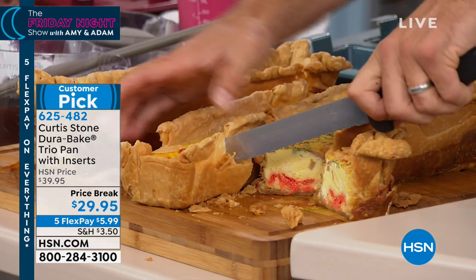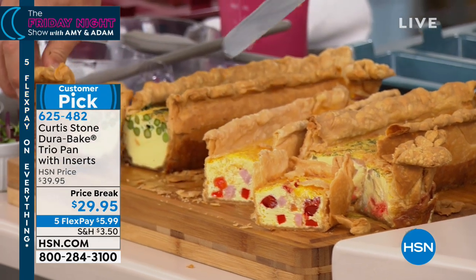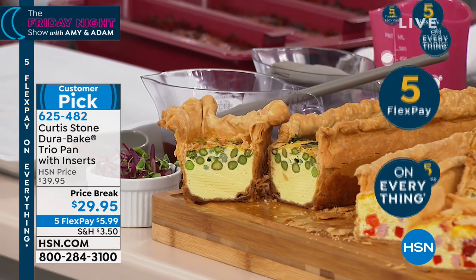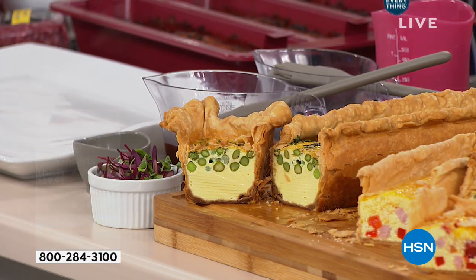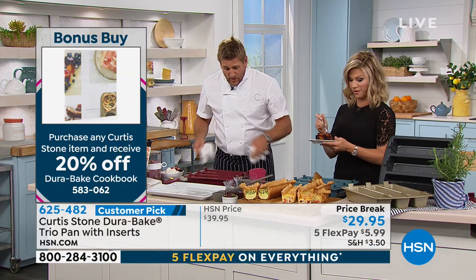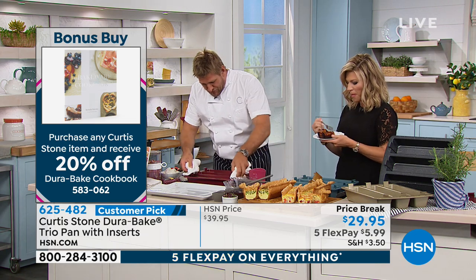Like I said, any Curtis item that you buy, including our Today's Special, you get 20% off the DuraBake cookbook. For $29.95 — I've never seen a pan like this. So — meatloaf. We love meatloaf. We like making different types of meatloaf. I've done three different versions here. You might just want to do the same version but just do little minis. If you want to do one with vegetables, one that the kids are going to like, one that's a bit more exotic with mushrooms or asparagus — go for it.